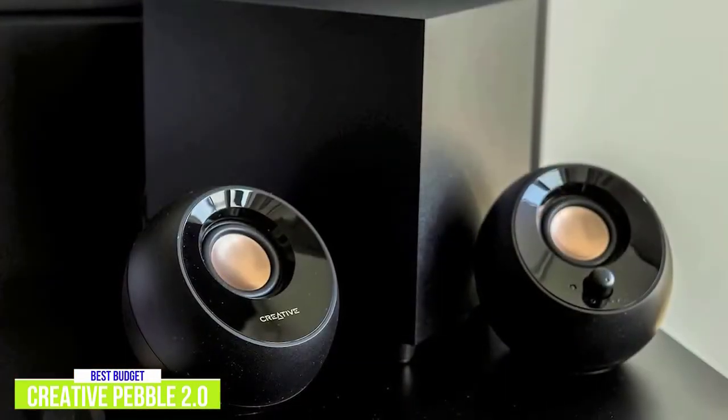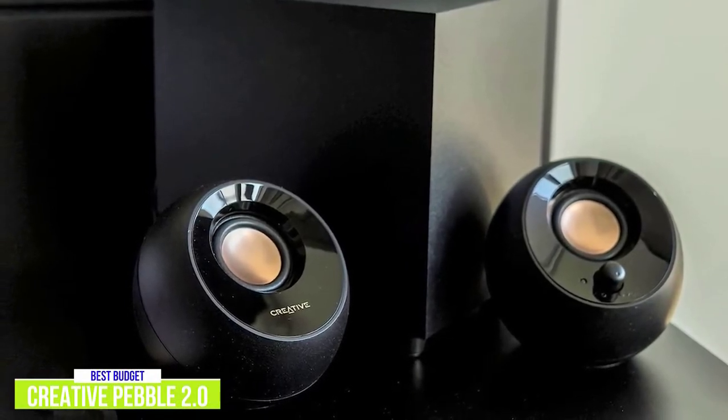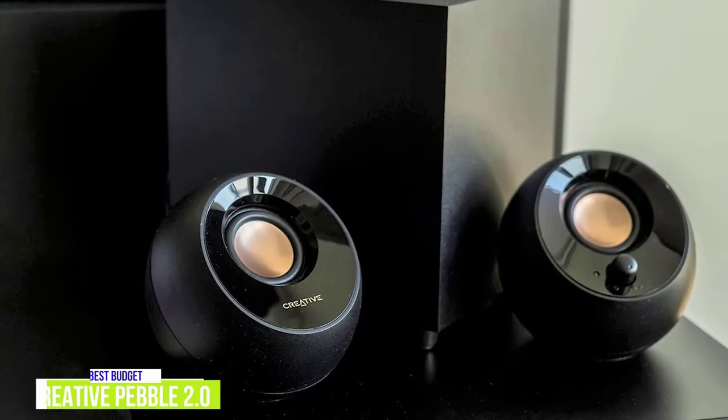There's also a nice richness to the sounds in the low-mids, which complements the crisp high-mids the speakers deliver. The Creative Pebble 2.0 speakers are definitely a step up from any laptop speakers, and I recommend these affordable computer speakers, especially if you're a college student or have limited workspace.